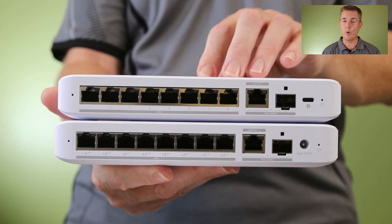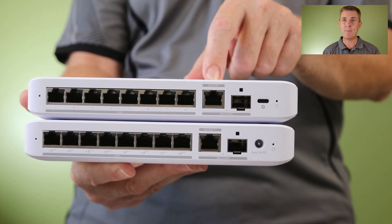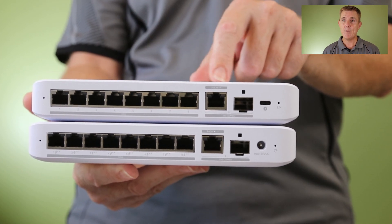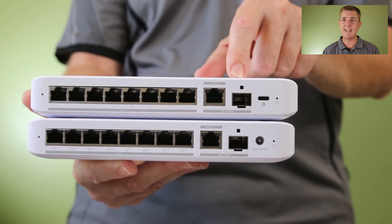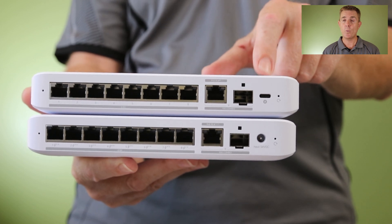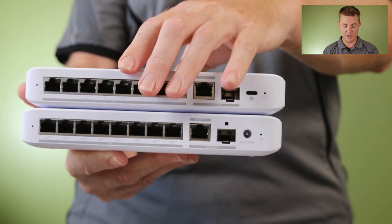Then we have this 8 port non-POE switch. It can be POE+ powered. So we get 8 ports of 2.5 gigabit a second ethernet, and then we get an option - we can't use both of these at the same time - but we can get 10 gig ethernet or 10 gig fiber, so an SFP+ transceiver in there. This comes with a USB-C power pack. It can be POE powered but again does not give out POE on those ports.